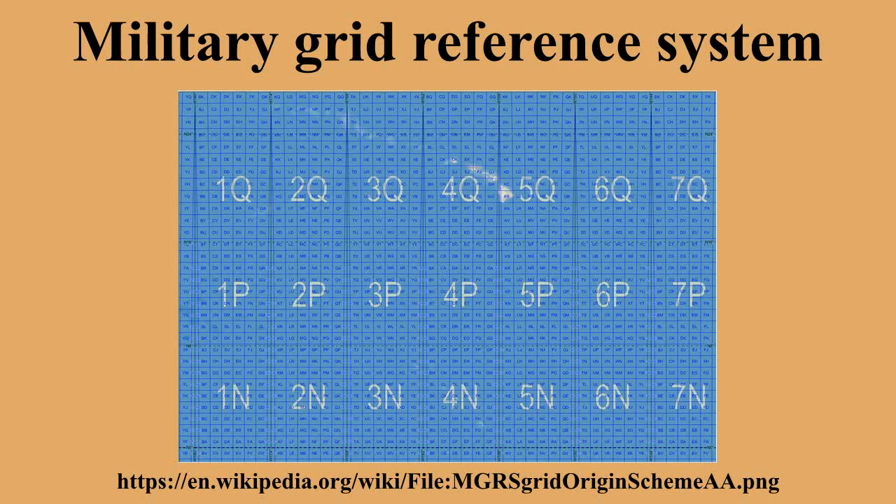But an MGRS grid reference can denote an area that crosses a latitude band boundary — for example, when describing the entire square BT, or a 1,000-meter square BT 8569. In these cases, software interpreting an MGRS grid reference should accept both possible latitude band letters. GEOTRANS release 2.0.2 (1999) changed the MGRS module to make the final latitude check sensitive to the precision of the input coordinate string, to handle an issue raised by F-16 pilots who truncate MGRS strings, which can put them on the wrong side of a latitude zone boundary.